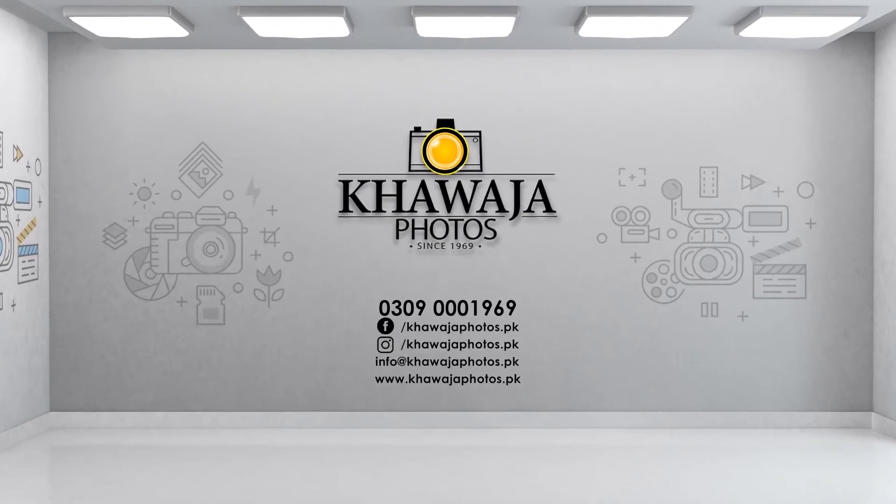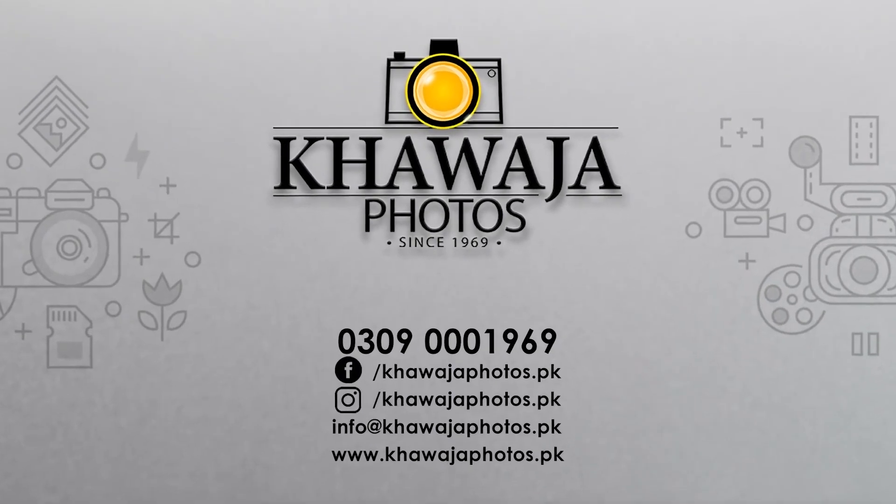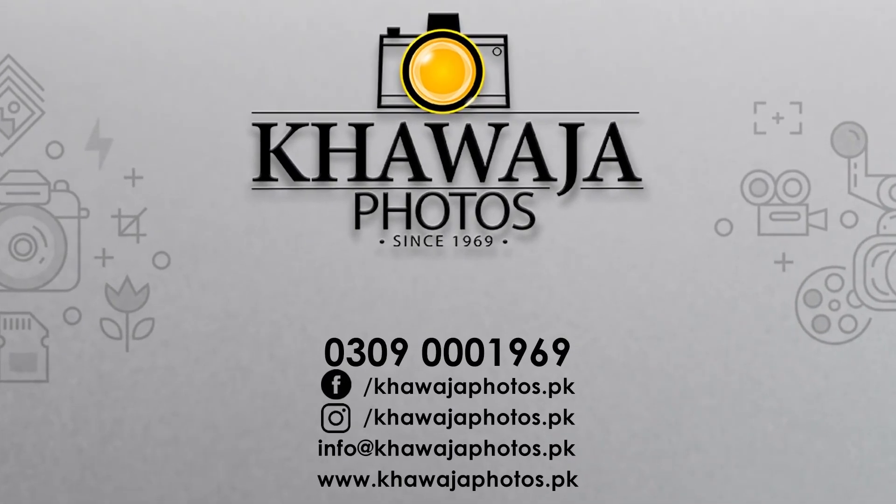For more videos, please follow the links in the description. To place an order, please call us at 0309-0001969 or visit us at www.khawajafotos.pk.